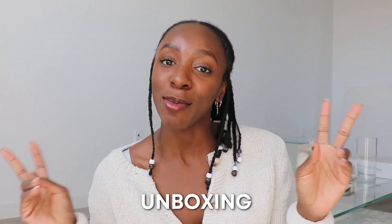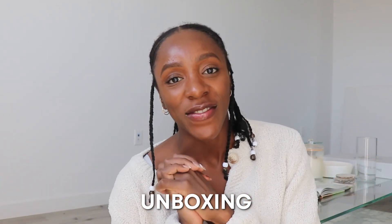Hi guys! Welcome back to my YouTube channel. If you're not already subscribed, make sure you hit that subscribe button and turn on post notifications so that you never miss a video. Today, as you can tell from the title, I am unboxing my Goyard canvas tote.